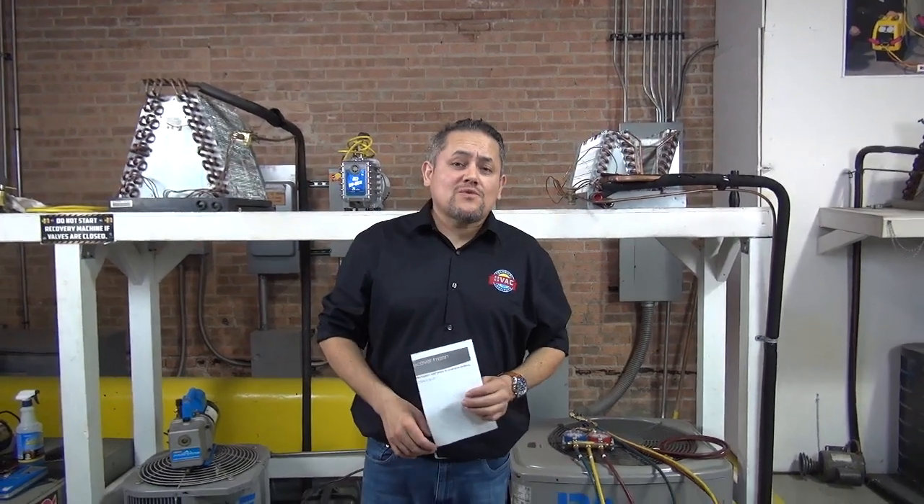Hey guys, welcome back once again to HKC Tech. This time I'm going to show you how properly to recover the freon from an air conditioning system. But before we do that, let me talk about some information about recovery.